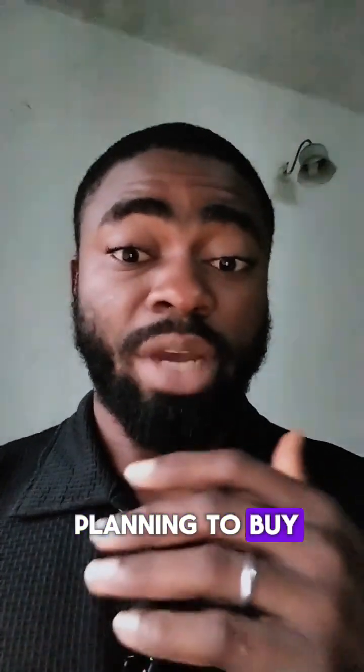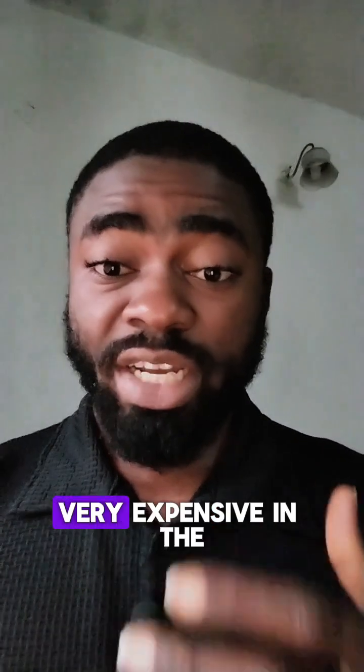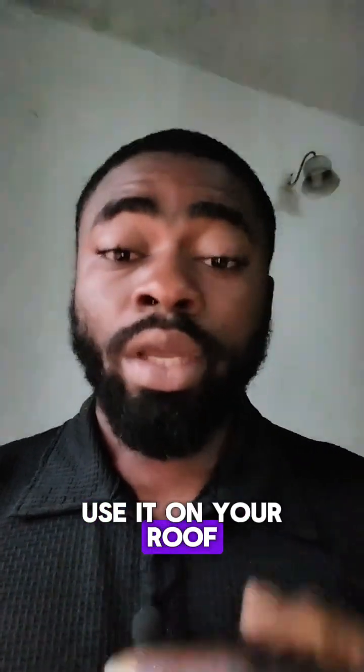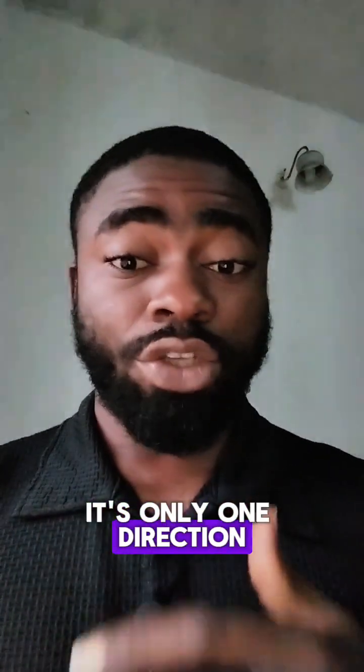So if you are planning to buy a bi-facial solar panel, or probably somebody is selling you a bi-facial solar panel — it's very expensive in the name of being bi-facial — and you want to use it on your roof, I'm here to tell you that you are just wasting your money because it's only one side, only one direction, that will work.